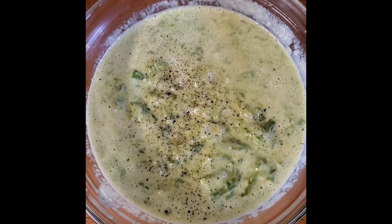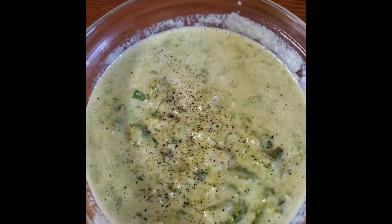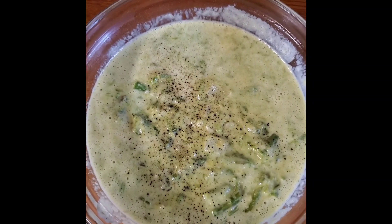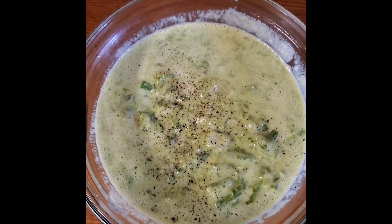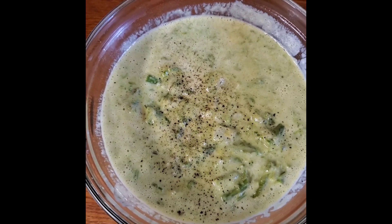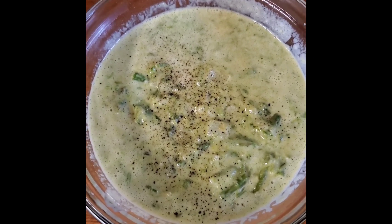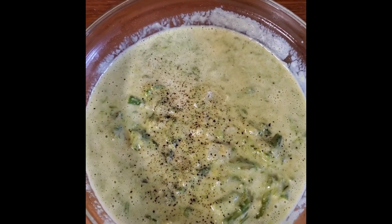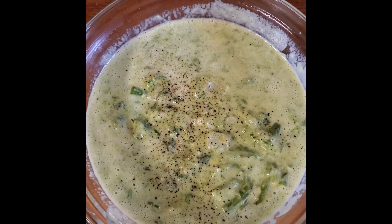As soon as they were steamed I put them in the refrigerator. Then I used the rice cooker again on the slow cook setting, put in about a quarter stick of butter, chopped up an onion, and turned on the slow cooker for maybe five or ten minutes, stirring it. Then I added a big 12 ounce can — this time I used regular evaporated milk instead of the low-fat version.